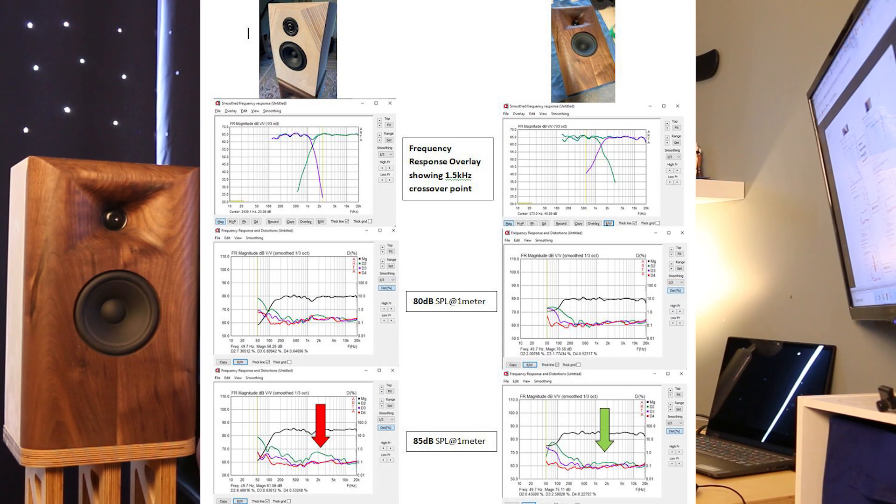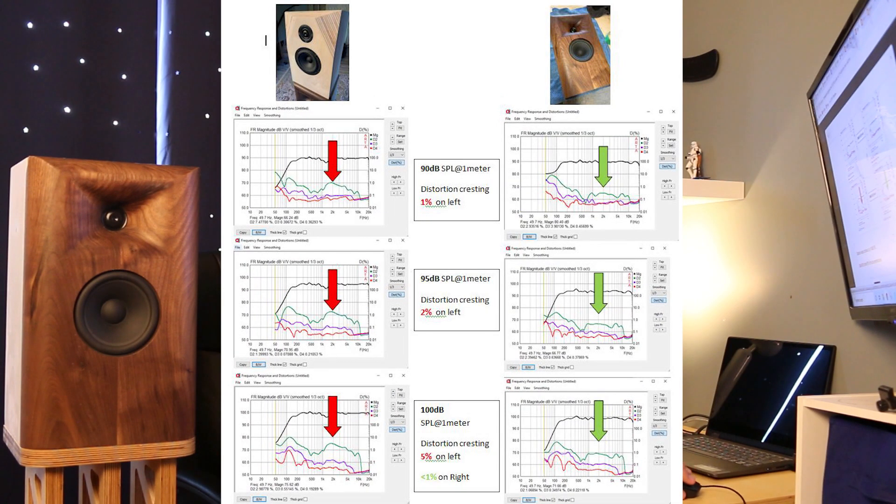I did a side-by-side SPL test, gradually increasing the volume in 5dB increments and observing distortion. With the test baffle at 95dB, distortion was already at 2% at the crossover point. With the 1159 baffle, distortion remained low at around 0.8%. At 100dB, the test baffle's distortion skyrocketed to 5%, while the 1159 still remained below 1% — an excellent result, and that's with just a single capacitor on the tweeter.